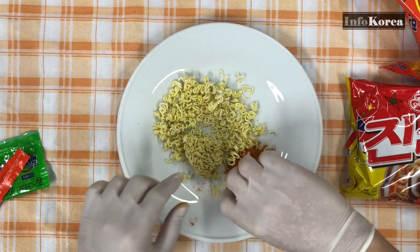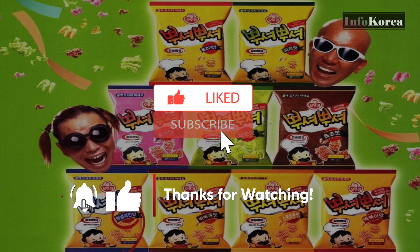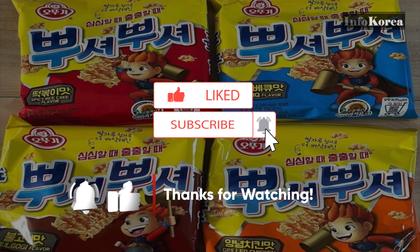In Korea, ramen eaten this way has become so common. So there are even snack-type ramen products that are made to be eaten this way.